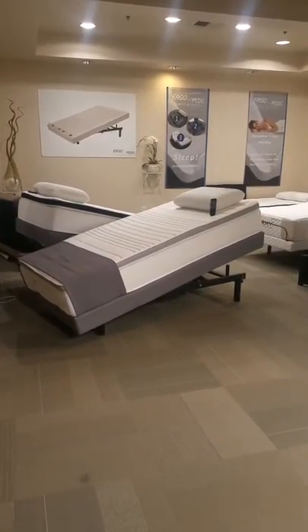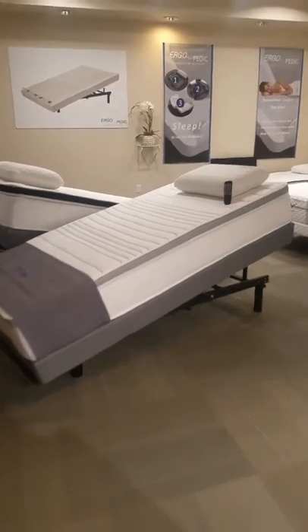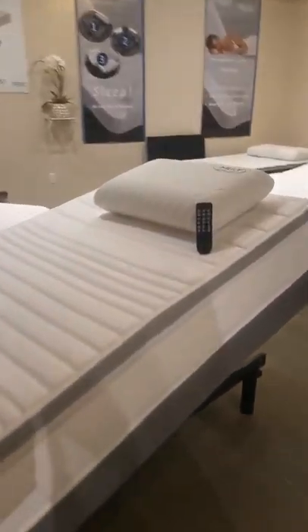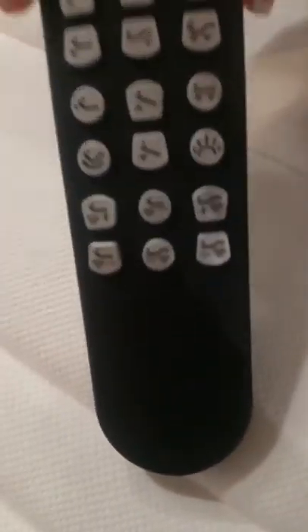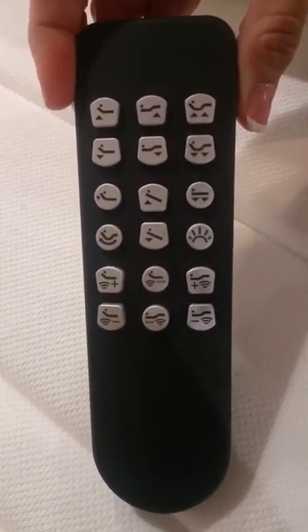This here is our tilt base from MB&G doing business as Ergopedic. This video is to provide further description on the functionality of the remote to the tilt base.